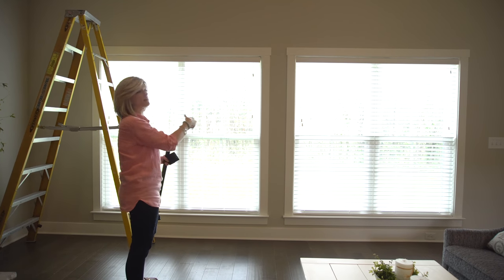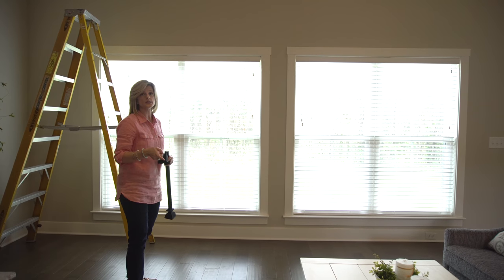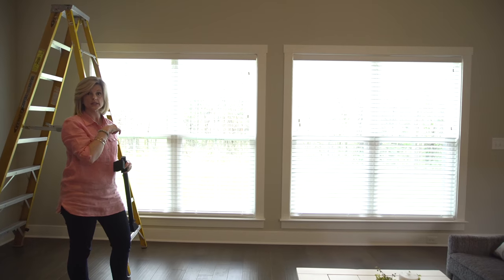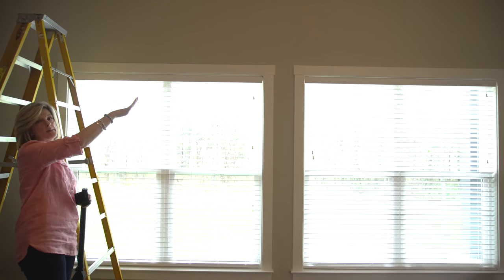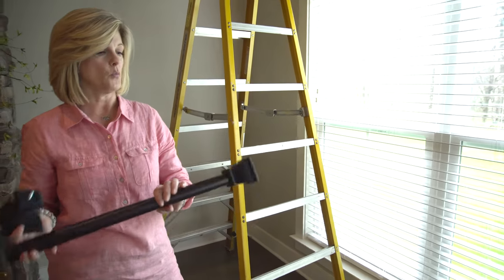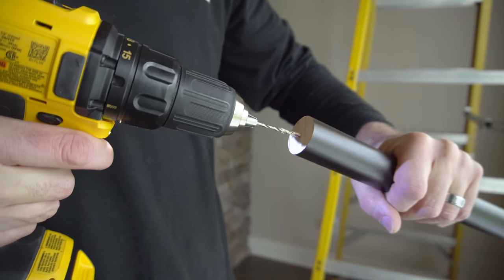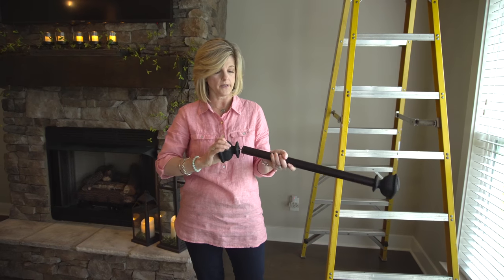These windows here are very close together, so I don't want to put a panel in the middle. What we're going to do is one panel on the right and one panel on the left. And instead of doing the rod all the way across the top of the windows, I've taken wood rods and cut them down to 20 inches. We drilled holes in the end, and then we'll install the finial on the end.